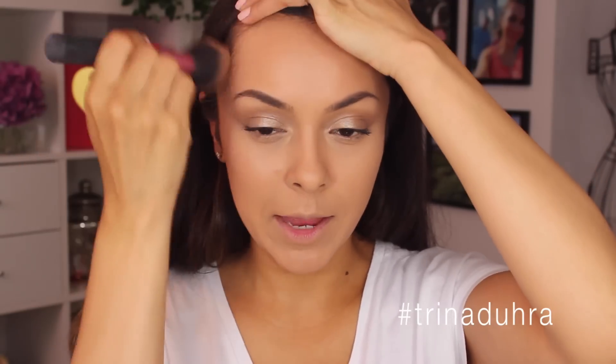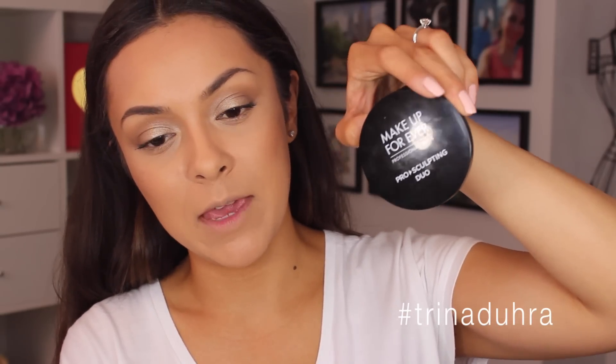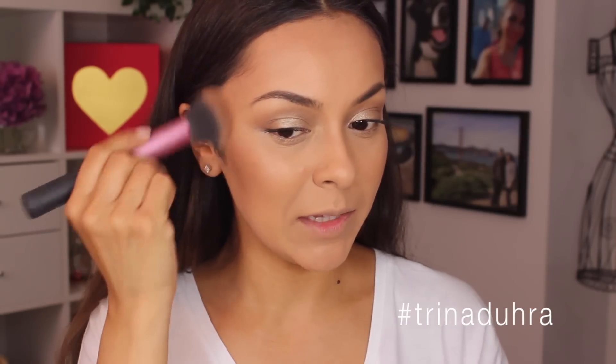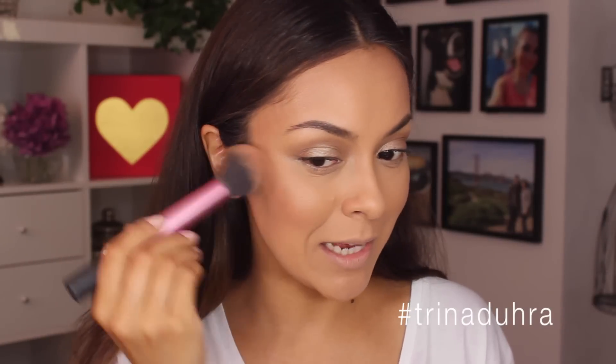For bronzer I cannot live without my Hoola bronzer from Benefit. I bring it up onto the cheeks, temples, and hairline. I do want to make my bronzer a little more glowy and bronzy today, so I'm going to use another one on top. The second bronzer I like to use is the same one from the Makeup Forever Pro Sculpting Duo. It has a gel texture so it goes on soft, and I feel like it gives you a little bit of that glowy look. For this look I also cannot be without my Coralista blush from Benefit — I'm going to apply this with my Real Techniques multitask brush to the cheeks. It adds a little bit of peach and has an iridescent glow to it.